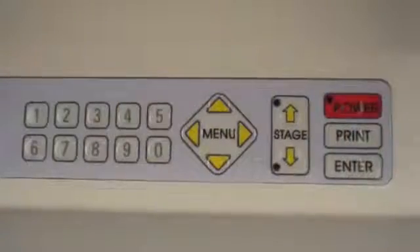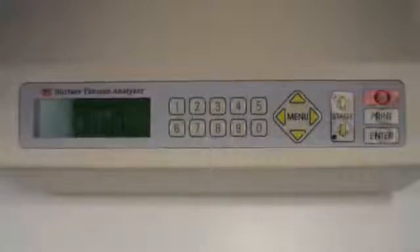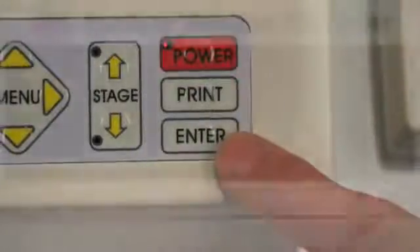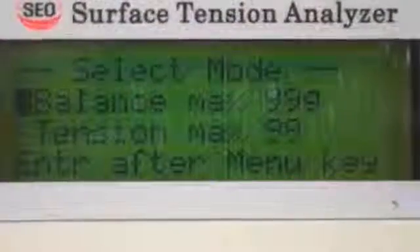The simple digital keypad layout makes operating the DST-60 easy. To begin testing, the operator simply presses ENTER on the keyboard and then follows the command prompts.